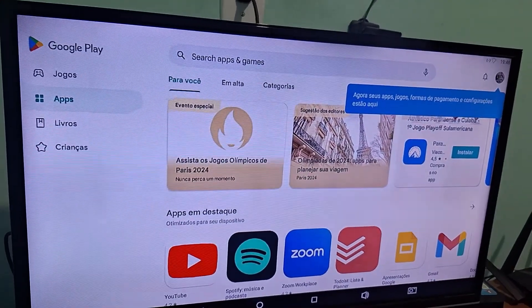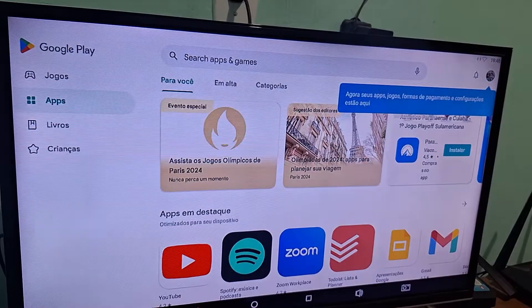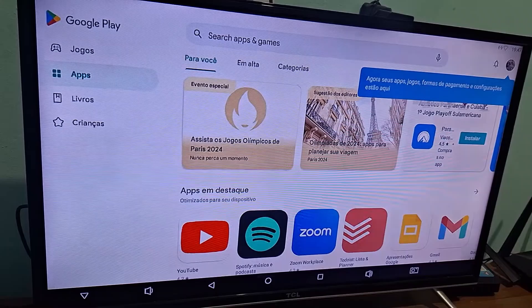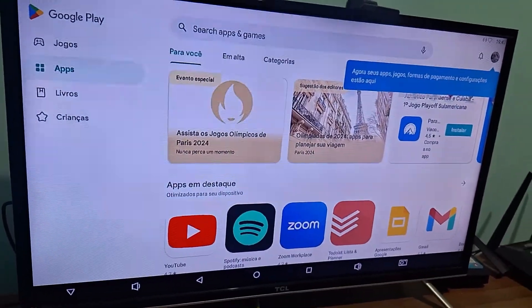If you did this update from the Play Store as I showed step by step and it didn't work, reboot your TV box. Restart and try to wait a little bit. Normally it works the first time — it downloads and installs automatically without having to do anything extra when you go into those settings.